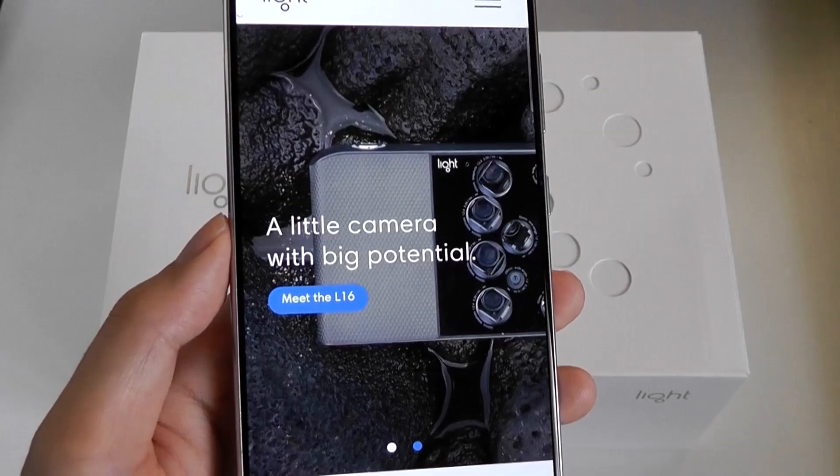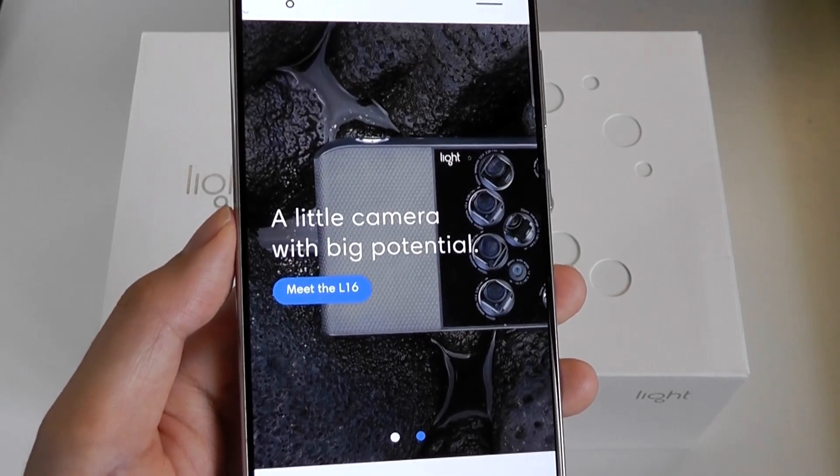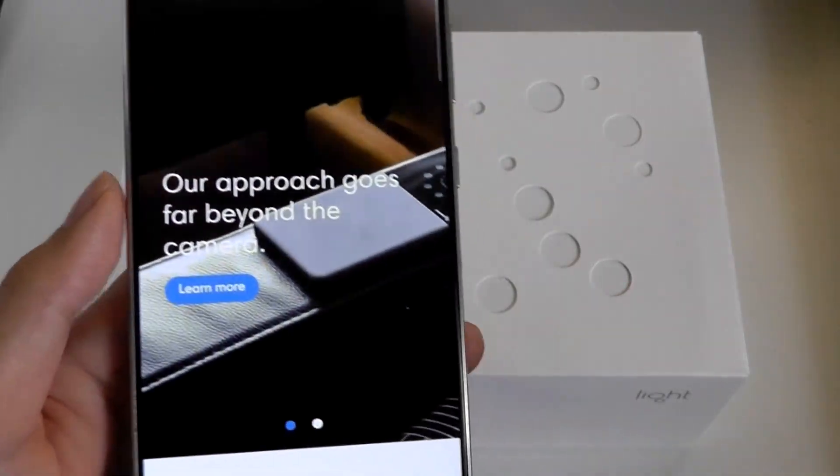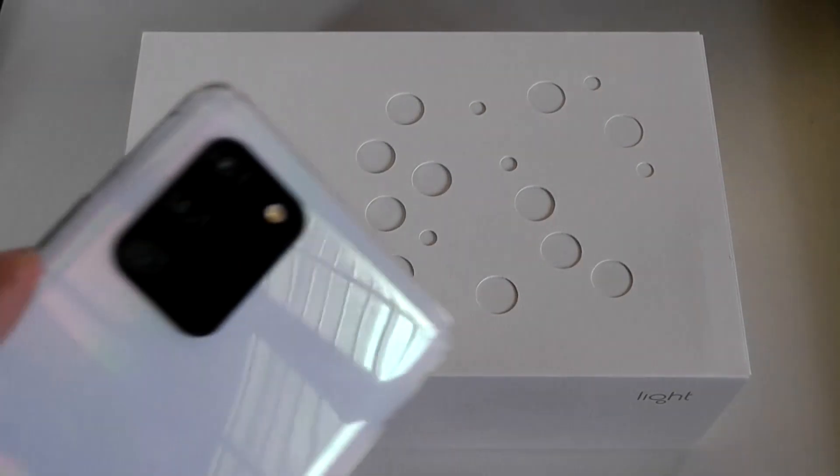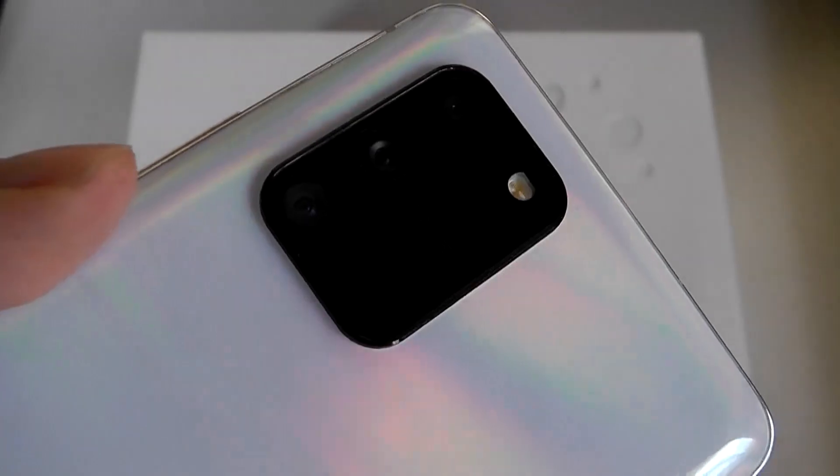Development started back in 2015 when smartphones really only had one main camera on the back, but these days, barring a similar philosophy, many flagship devices now have an ever-growing number of camera sensors.